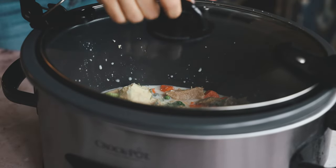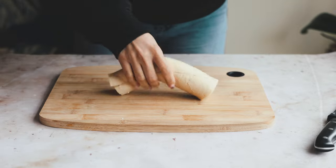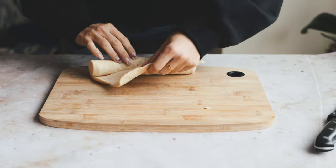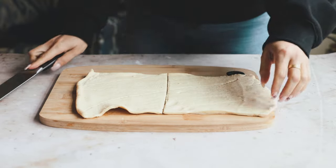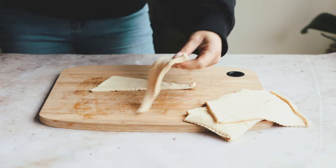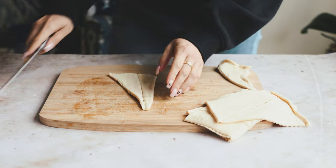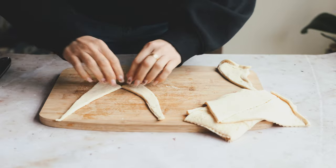Add in water, give it a mix, pop the lid on, and cook on high for four hours. When there's about an hour left, take a pack of crescent rolls, unroll them, and make little mini crescent swirls. Start with half the dough — take one crescent roll, cut that triangle in half, and roll each piece up nice and tight.